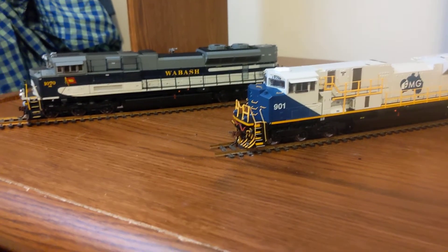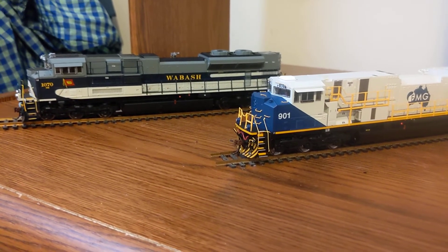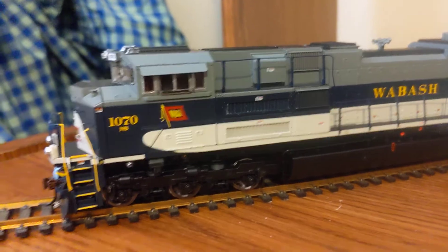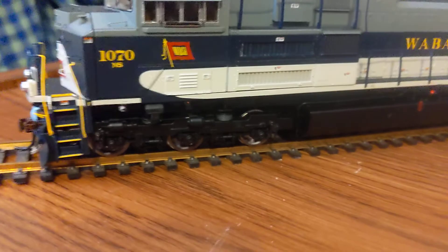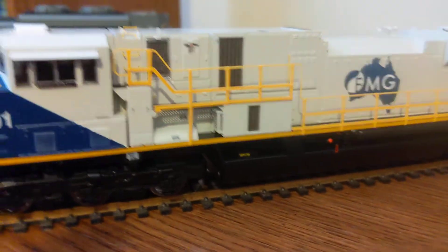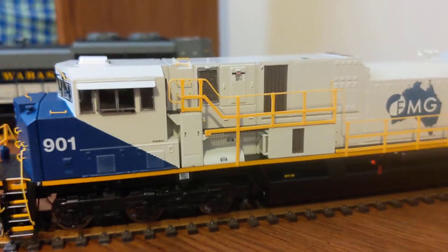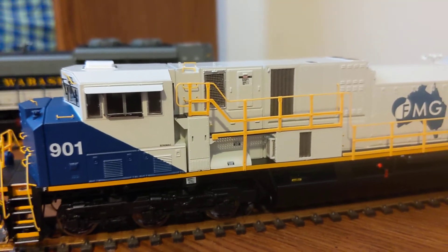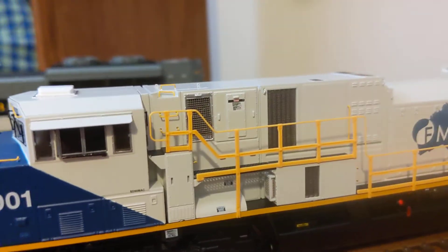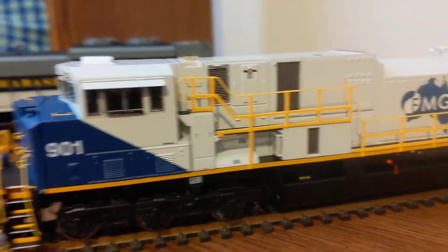If we turn the engines around, right off the bat you can already see there are substantial differences on the other side of the engine between the SD90 and the SD70ACE. The SD70 has just one single solid block up here with two long vents on the side of the engine, whereas the SD90 has a vastly different housing setup — it actually steps down and there's a little alcove with more vents and doors. The vents are also situated differently on the SD90, located on the side of the engine itself rather than on the little housing like on the SD70ACE.